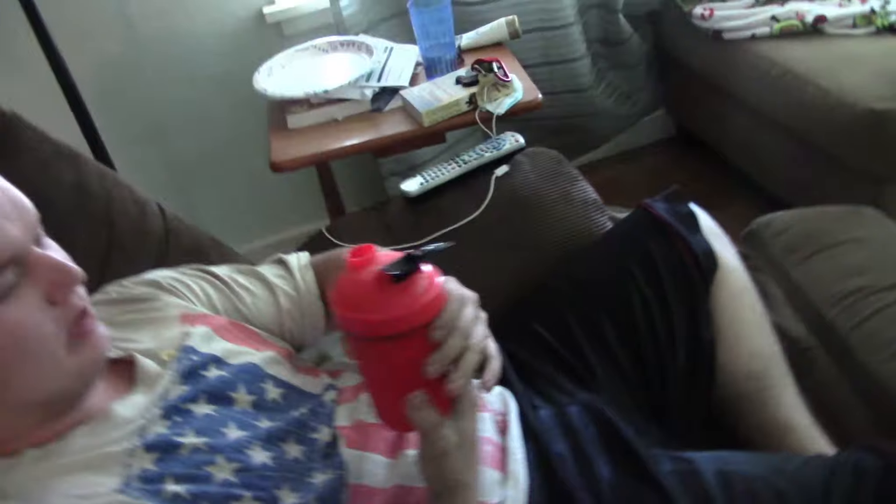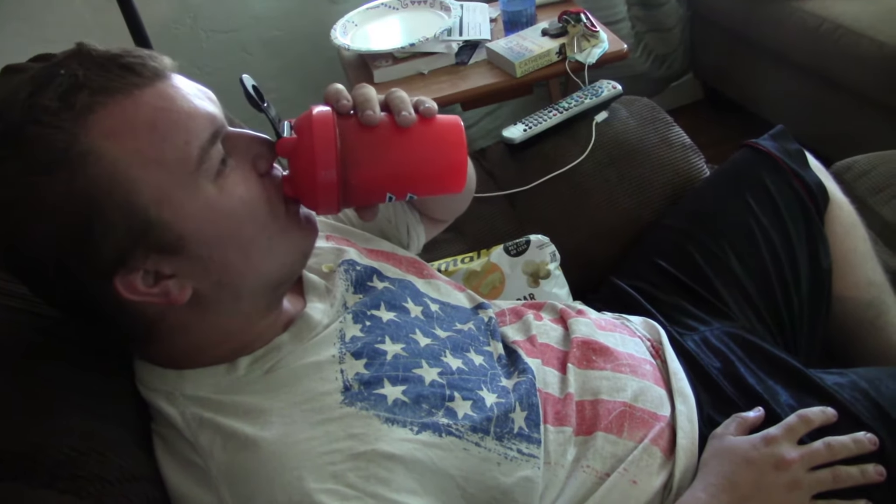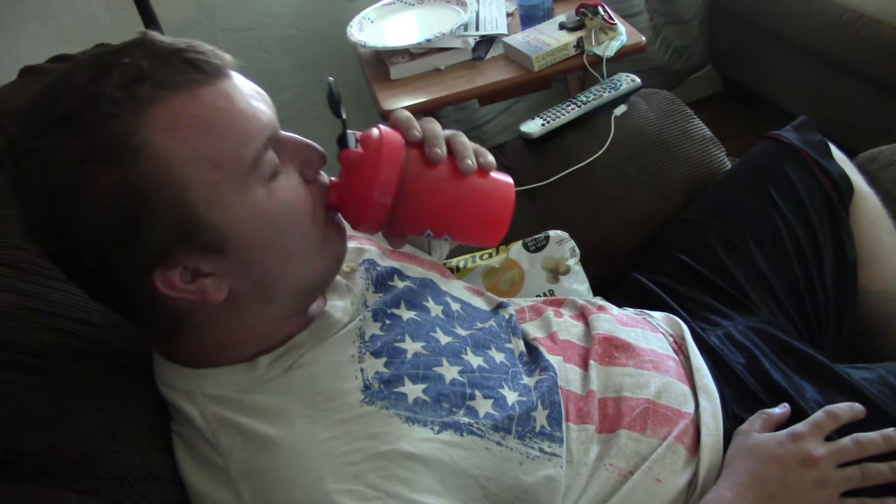You want to try it? Rainbow sherbet — rainbow strawberries, rainbow sherbet. Everything slows down. I'm just gonna drink this real quick and I'll see you guys when I record.